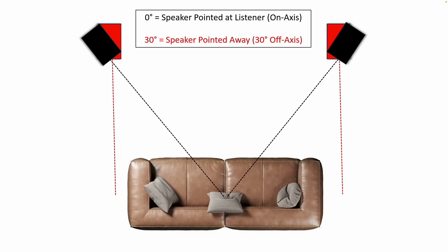For home theater purposes, these work well. They take well to EQ — in particular that shouty area around four to six kilohertz. The shoutiness was more noticeable when the speakers were aimed away from me. Here's a quick graphic: red is off-axis at 30 degrees pointed straight out into the room, and zero degrees in black is on-axis pointing straight at the listener.